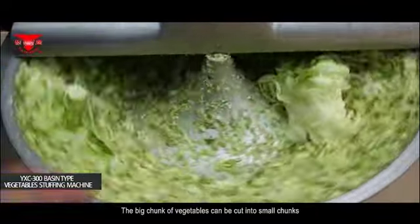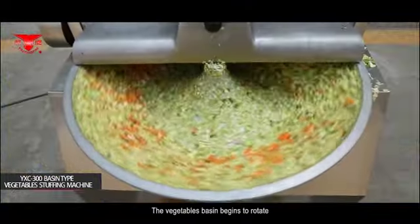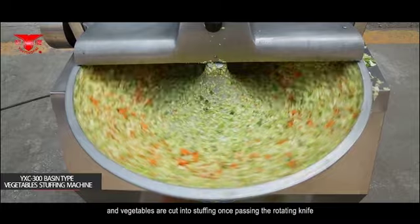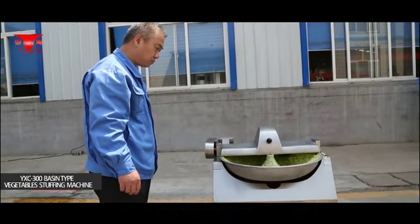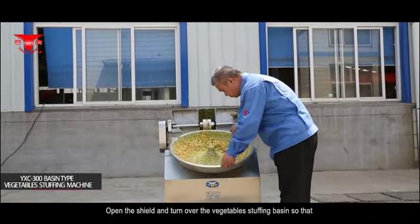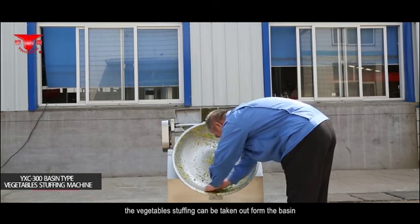Cut big chunks of vegetables into small chunks and then put them into the vegetable stuffing basin. The vegetable basin begins to rotate and the vegetables are cut into stuffing once passing the rotating knife. Customers can set up the machine according to their own requirements. When the vegetables are chopped, press the stop button to stop the machine, then open the shield and turn over the vegetable stuffing basin so that the stuffing can be taken out.